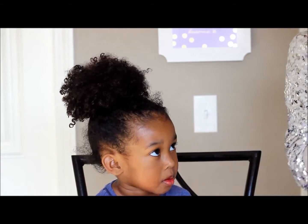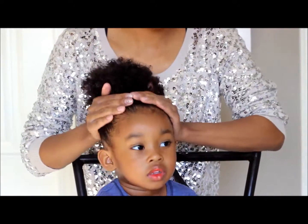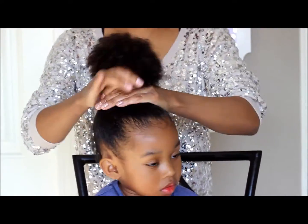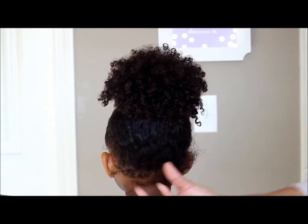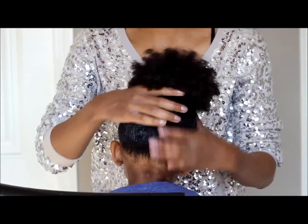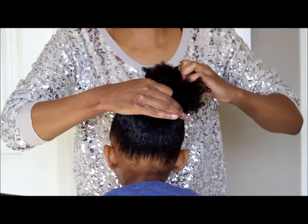I'm probably building up more product, but I'm going to apply this again because it's a little dry. I think the reason it's curling up is because it was still damp when I applied it. I didn't put much on the back, so I'm going to put it in her hair again before she goes to sleep.